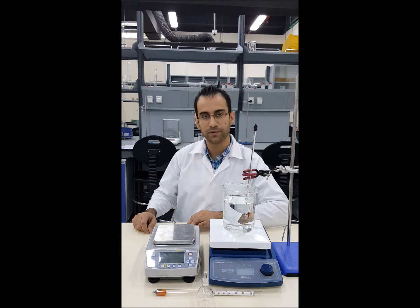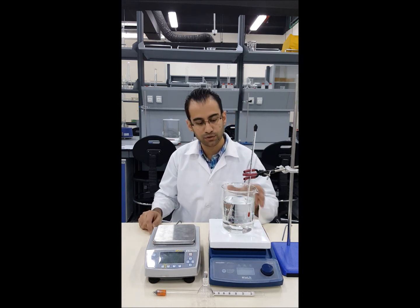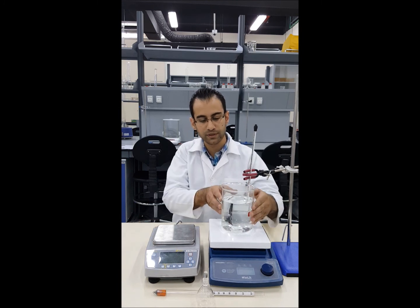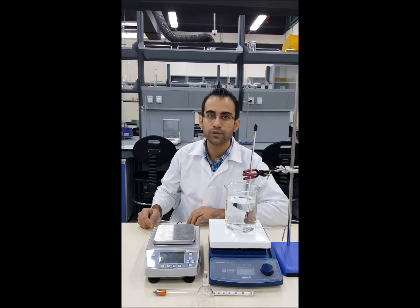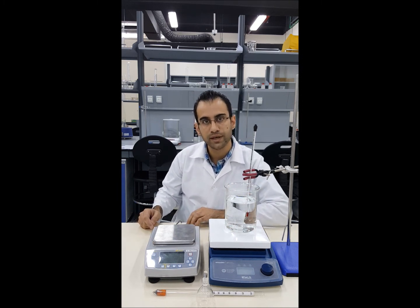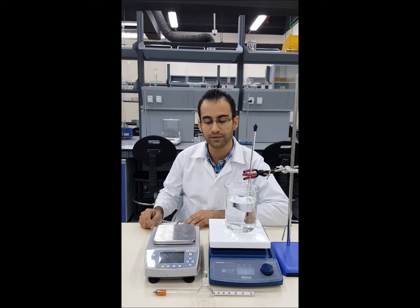For this experiment we are using a hot plate with a stirring function to heat 800 milliliters of water. We are going to measure the density of water at different temperatures starting from 20 degrees, then in increments of 5 degrees each, up to 50 to 60 degrees or when the water is too hot to handle.